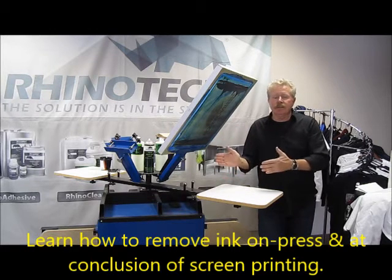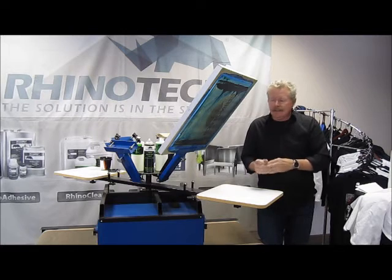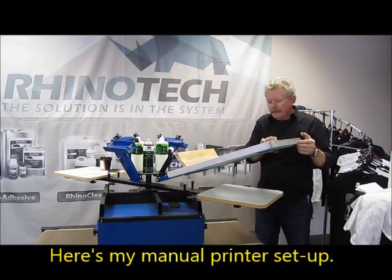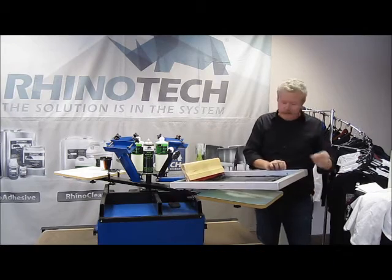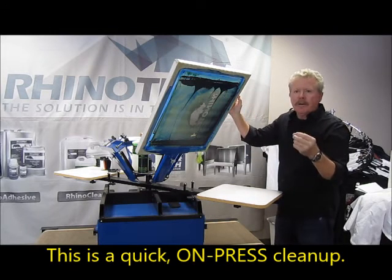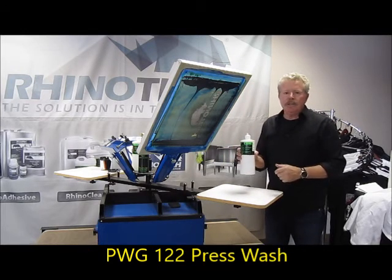One is for on-press — we'll talk about that first. Then we'll look at the final conclusion when we have the stencil and just want to get rid of the ink off of that. I have my screen, I have my ink in it, I have my squeegee and so forth. But if I wanted to do a quick cleanup in one of the areas, like one of the letters in here, because I have a little bit of a smear or a blockage of some fashion, I can do that with one of our products, which is called PWG-122.